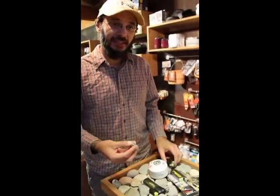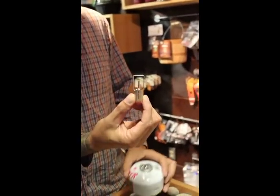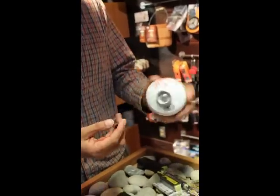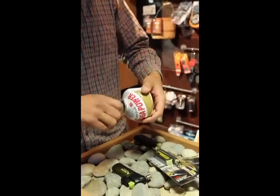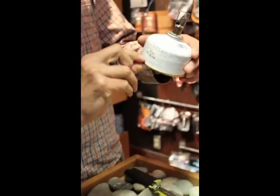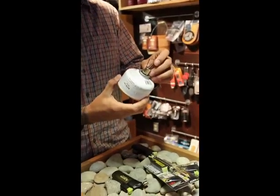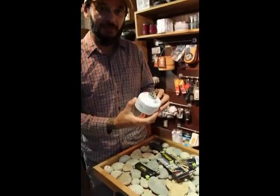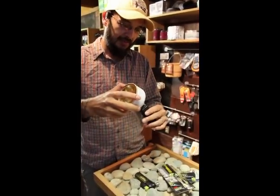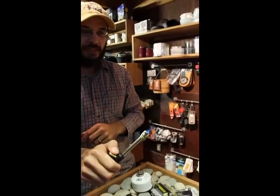Another cool thing that Soto offers is this adapter that you can use to refill your butane appliances from an isobutane stove. A lot of times when we're hiking, we'll just use isobutane because it's so easy — no muss, no fuss. And a lot of times with an isobutane stove, you'll have just a little bit of fuel left that you'll never be able to get out. So these things are a great way to recycle that leftover isobutane fuel. All you do is screw the adapter on, turn it upside down, push it in, and you're refilling — ready to boogie.